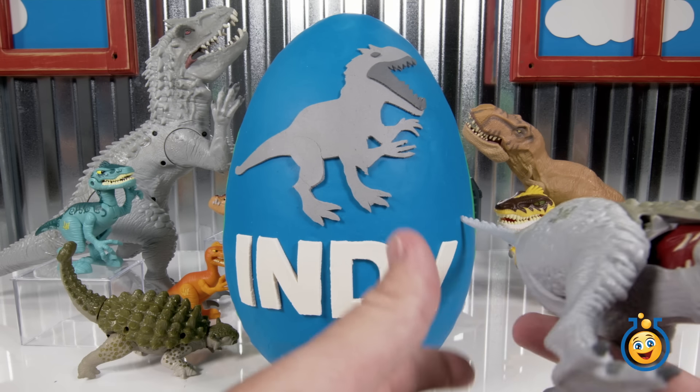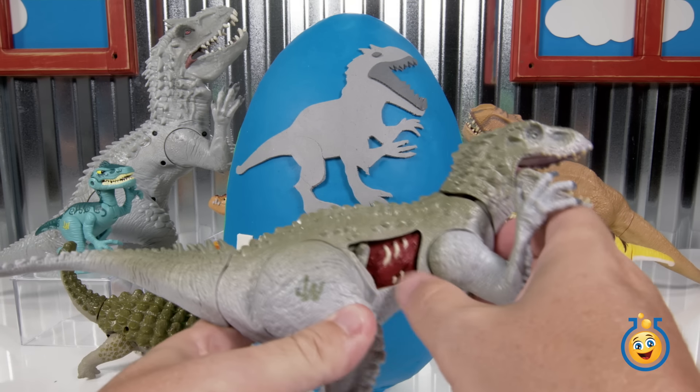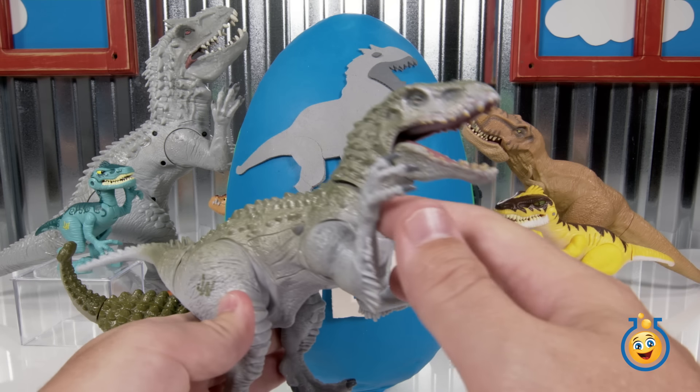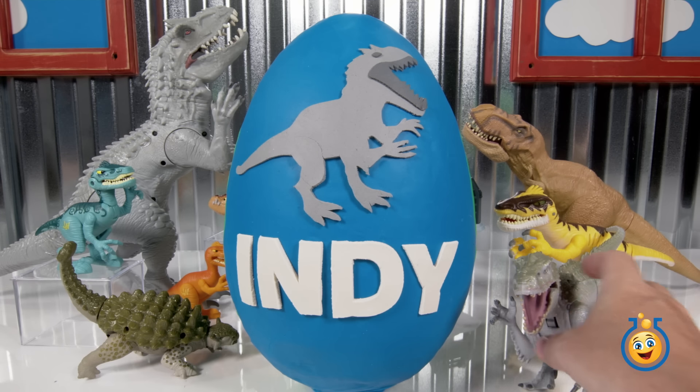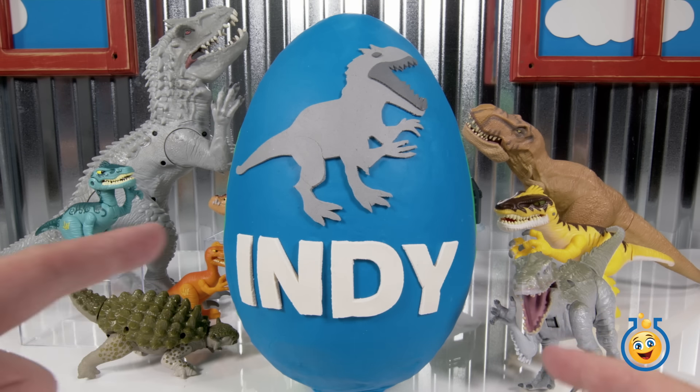Let's grab our little Indominus Rex version that we opened up a couple of videos ago. This was the one that had the side that opened up and it came with some other cool toys, so you can check that video out. But today, it's all about the egg for us. Let's get started.